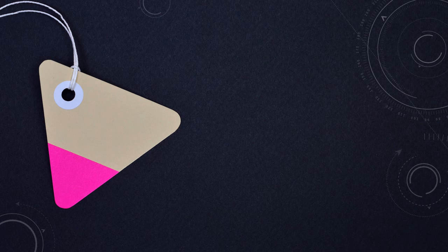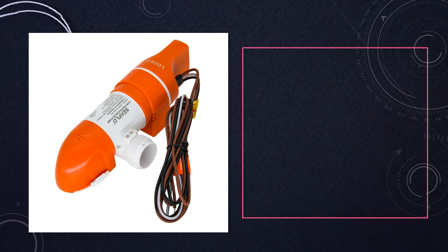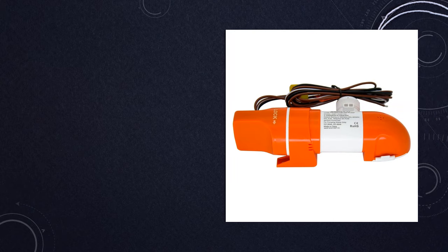At number 5: Seaflow Bilge Pump Automatic 12V Low-Profile Marine Water Pump. With a low-profile design, this Seaflow Bilge Pump operates automatically on 12V power. Perfect for marine applications, it efficiently pumps water out of boats, ensuring a dry and safe environment.